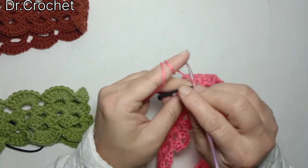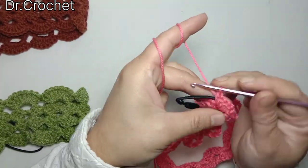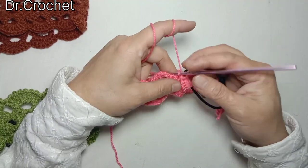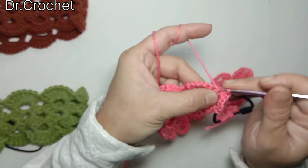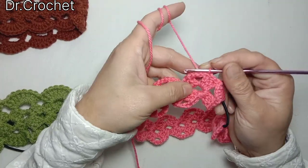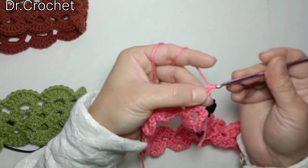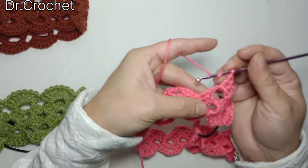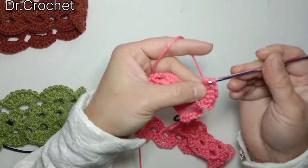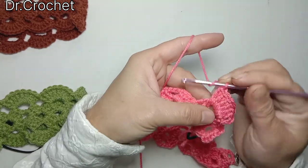As you can see I have attached this band. Now I'm going to make chain 3 — that counts as one double crochet — and make eight double crochets in this loop that I have made beside this granny stitch.